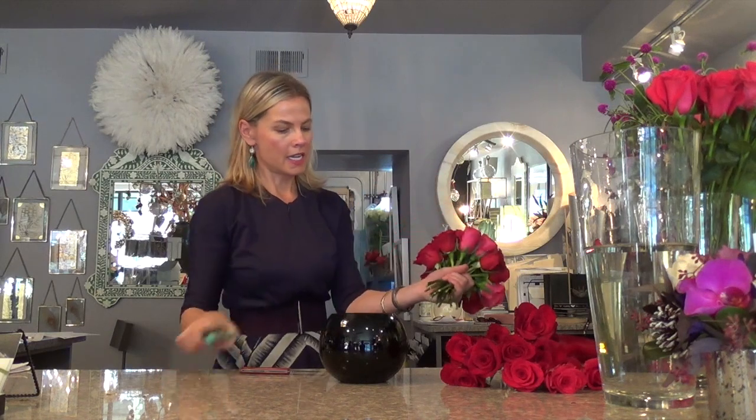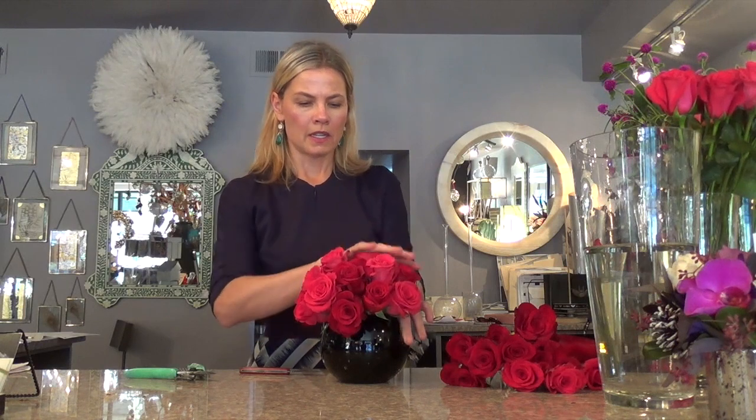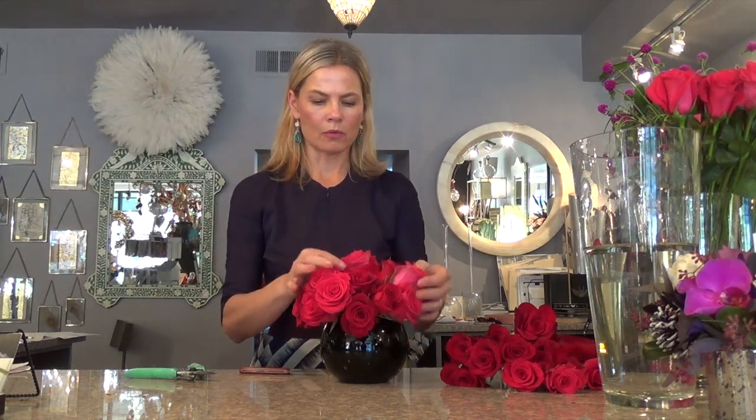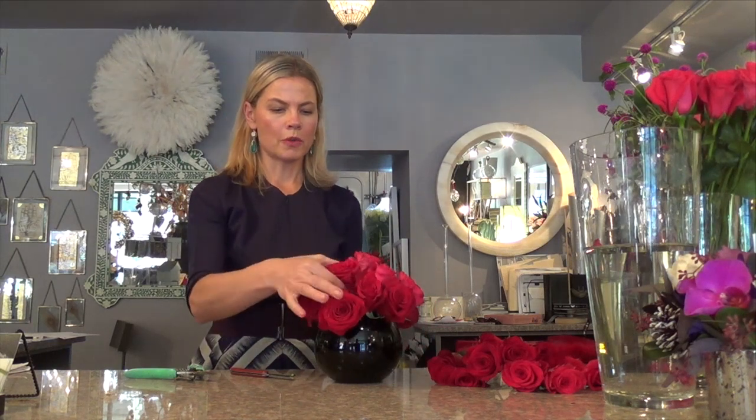I pulled the ones in the center out more and tucked in the ones on the side, and decided to cut it a little bit shorter. I could have filled in all the empty spots but that would take a lot of roses, so you can cut it a little bit shorter — it's just a few millimeters. Now I place it back into my cylinder. It's almost perfect. Turn your arrangement while you work on it to make sure it looks good from every side.